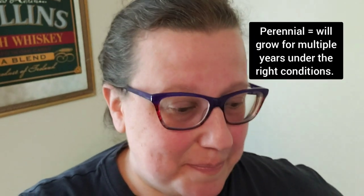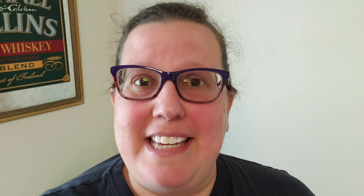Before we go outside, there's something inside I want to show you. Last year, at the end of season, I decided to attempt to overwinter a few of my pepper plants. Pepper plants, it turns out, are actually perennials — they can overwinter in your house if you're in an area that gets too cold for them to survive outside. I brought three plants in and trimmed them back with almost no leaves.